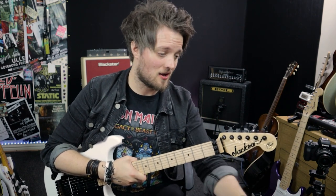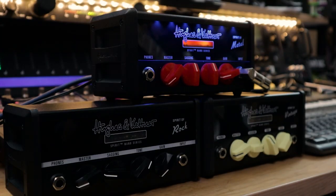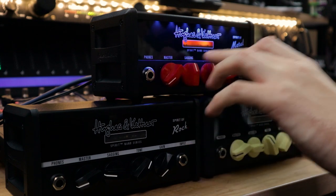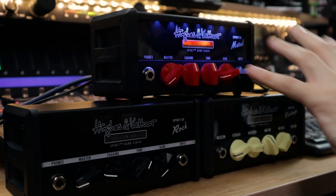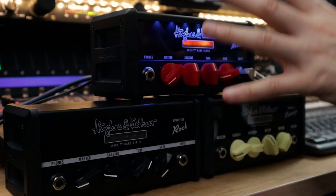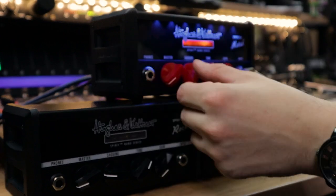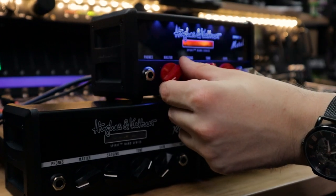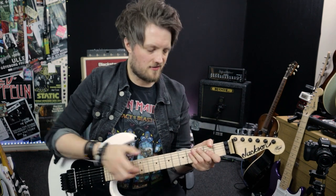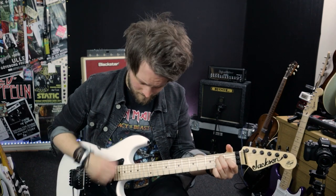Straight away compared to the other Spirit Nano heads you can hear there's a lot more gain even just on halfway. I'm going to try and clean this thing up now, so let's take the gain right down. As mentioned in the Spirit of Rock and Spirit of Vintage videos, the three controls — master, sagging, and gain — are all very interactive with each other. Any time you cut or boost one it has an impact on overall volume, so the higher each one is pushed the louder the amp is.